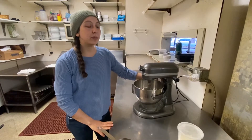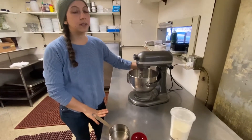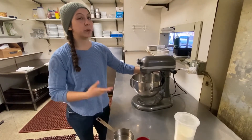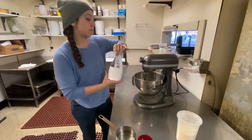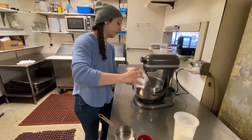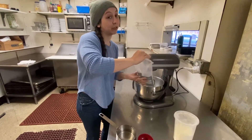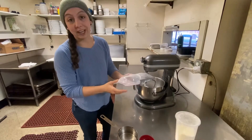I prefer to use meringue powder instead of egg whites — partially because it's easier and partially because then you don't have to worry about salmonella. I highly recommend it, it's just slightly safer. Not that raw eggs are really gonna give you salmonella most of the time — they are generally pasteurized and fine for use — but just in case.